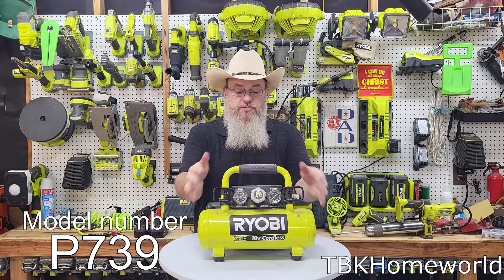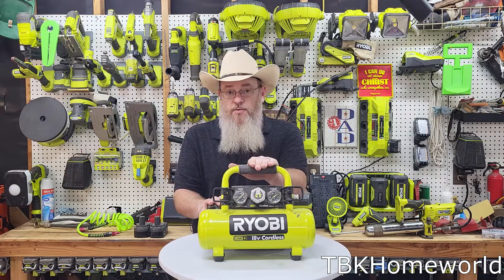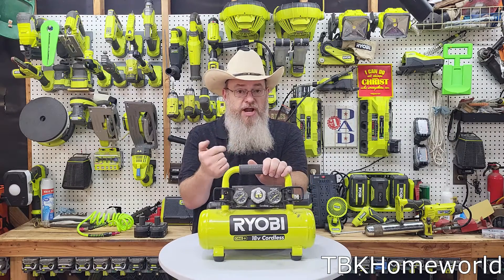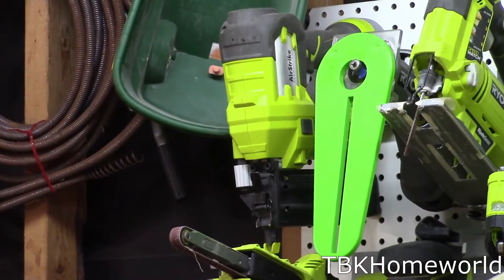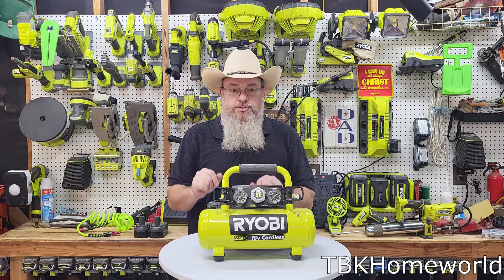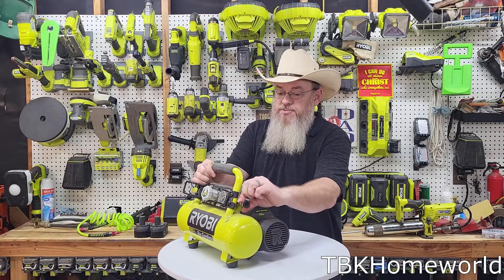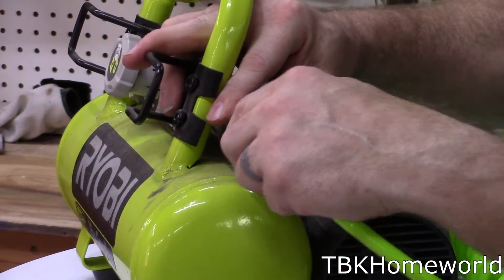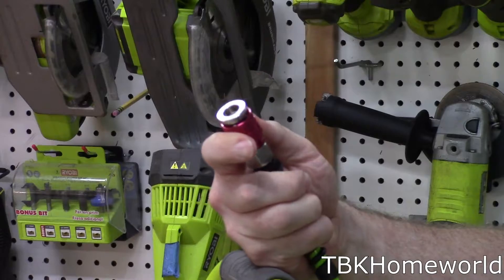The P739 is a different style — it's a tanked air compressor. Tanked compressors work especially well with larger tanks for air tools. This one-gallon tank won't have enough flow rate for something like a die grinder, but it will handle a brad nailer. So if you have an air brad nailer but not a battery-powered one, you can use the P739 in a portable location. It comes pre-installed with a nice chuck, and you simply connect an air hose and your air tool on the other end.